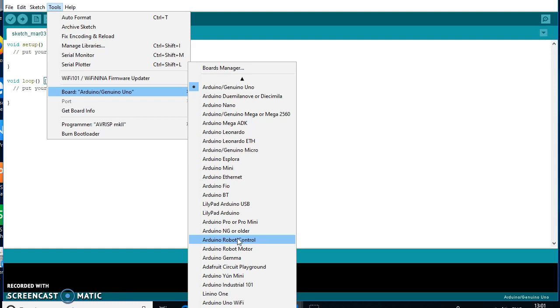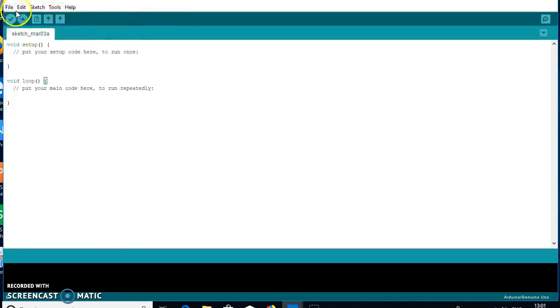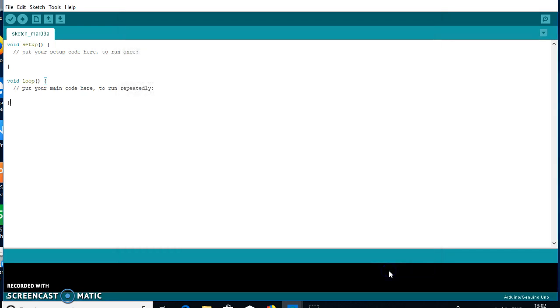Without the ESP8266 package, it is not possible to connect the ESP8266 NodeMCU with the Arduino IDE. To install it, go to File > Preferences, and paste the source URL from where the Arduino IDE will download the ESP8266 packages. I am pasting the URL now, then press OK.